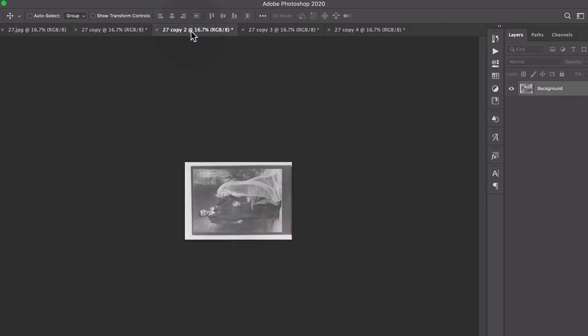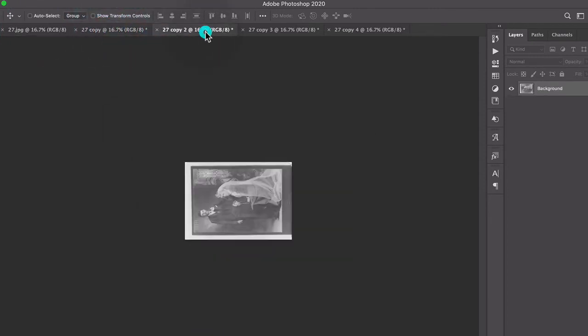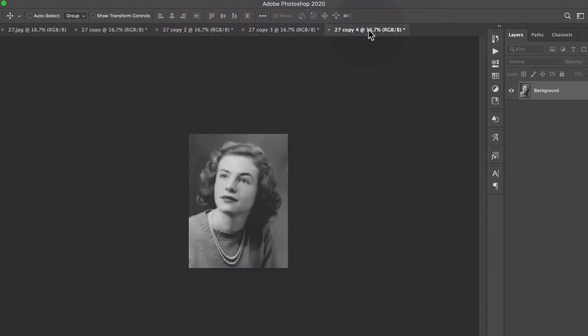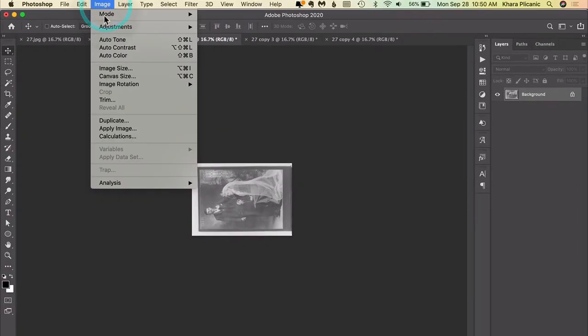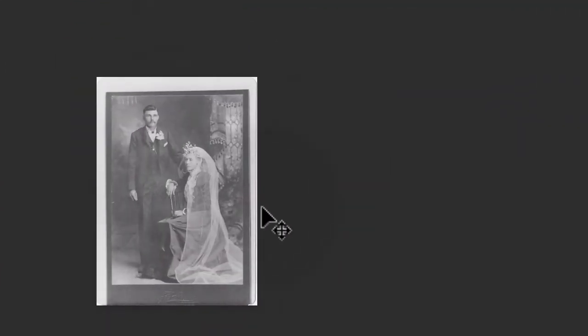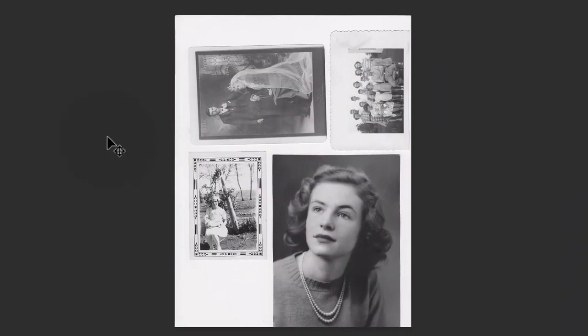Here you can see the original with the four images on the glass, and then there is a copied and cropped version for each of the photos. Now obviously some of these are going to need to be rotated, so I would come up here and choose Image > Rotate, and then go in and manually adjust any cropping and clean up the scan. But this function sure saved me a ton of time.